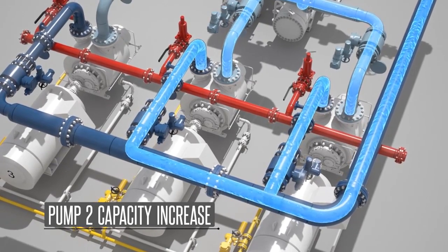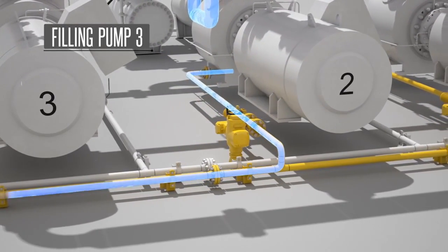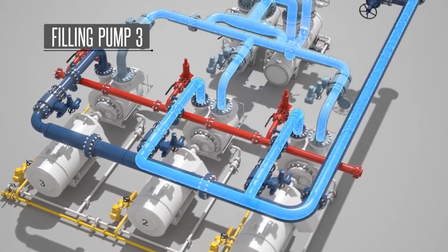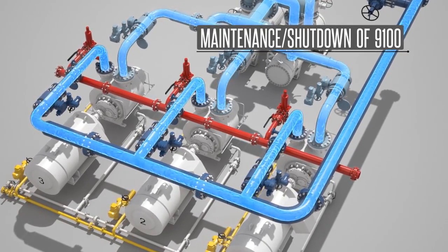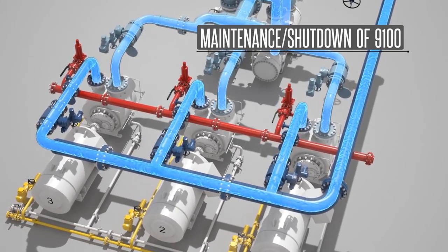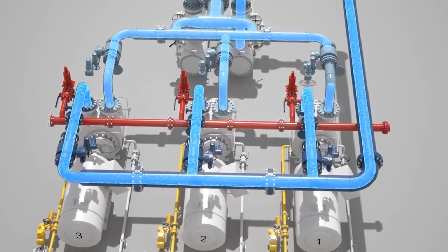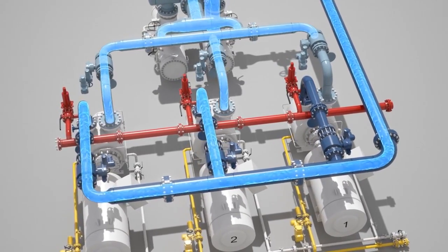When it is time to perform maintenance on one of the two operating pumps in accordance with protocol, the valves in the equalization line for pump 3 are opened until a sufficient liquid volume is present. Once the liquid level transmitter in pump 3 sends a signal to the PLC, the inlet and outlet valves for pump 3 are opened and the pump is energized, placing all three pumps into parallel operation. Temporarily, all three pumps will operate at a reduced speed since speed control is a function of the set drawdown pressure programmed into the PLC. Once the system is stable, pump 1 can shut down automatically and the inlet and outlet valves to pump 1 will be closed, leaving pumps 2 and 3 operating to maintain flow and pressure.